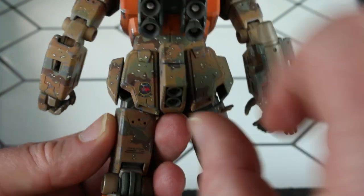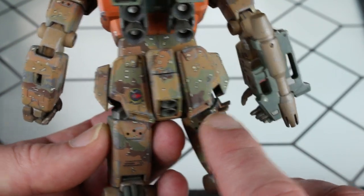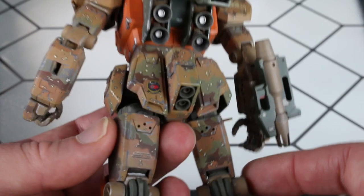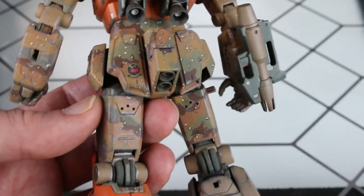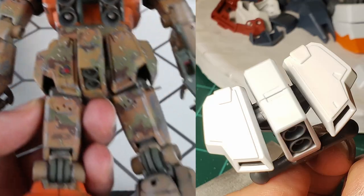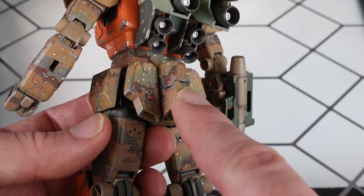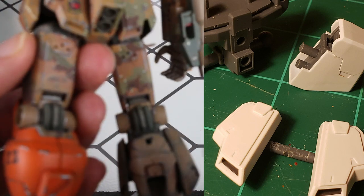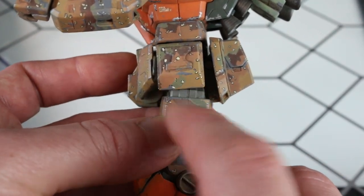The back skirts are actually the front skirt from the Master Grade Crossbone Gundam Full Cloth — just extra pieces that were left over. I thought, how cool would it be if it was just the back skirt and it looked awesome like that? The reason I did that is it was the only piece I had left over from this kit, since the original skirts got exploded by those cars. Looking at these pictures, you'll see I put a three millimeter pipe in from the runner, then cut out specific angles so it would fit, added plot plate, and drilled holes to fit that armor on there.